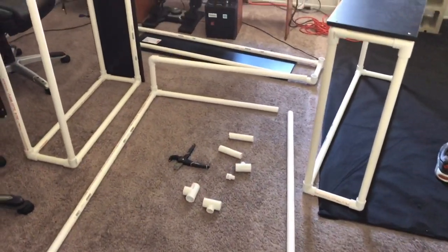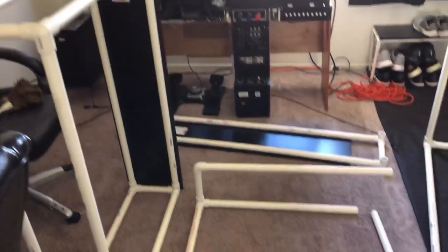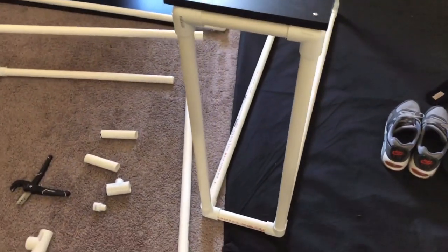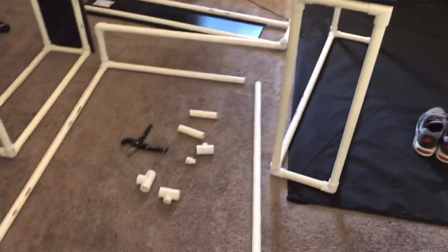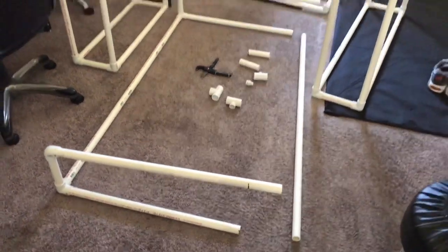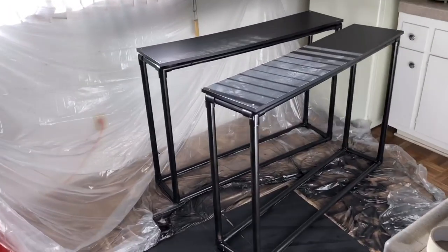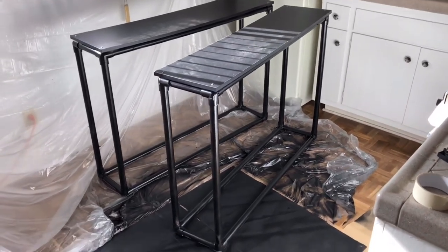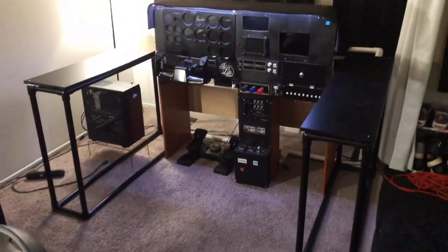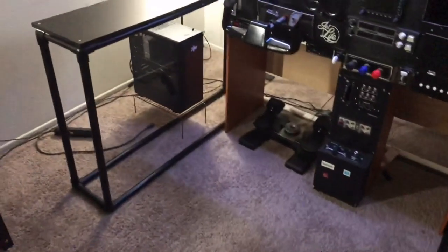The frame and TV stands for my cockpit are made from one-inch PVC pipes. I connected them and made a box frame that's the same length as the TV — the TVs are 47 inches long. I found some shelving at Lowe's that happened to be 47 inches long, screwed them into the top, spray painted the frames black, and just surrounded them around the cockpit. All I had to do was put the TVs on each side and now I have 180-degree views.